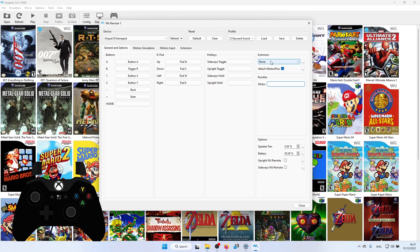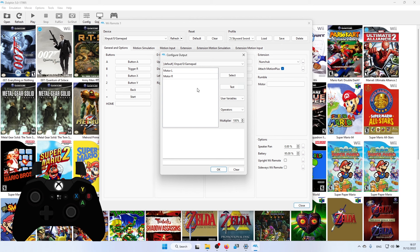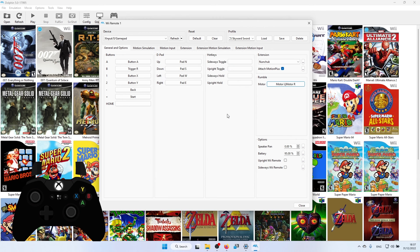In the Extension section, click Extension and select Nunchuck, because we need the Nunchuck, and make sure 'Attach Motion Plus' is ticked. For the rumble motors — vibration and rumble — click Motor, which brings up a menu. Click Motor L, press Select, go to Operators, click R, click Motor R, press Select, then test it to see if it works. My motor rumble is working.